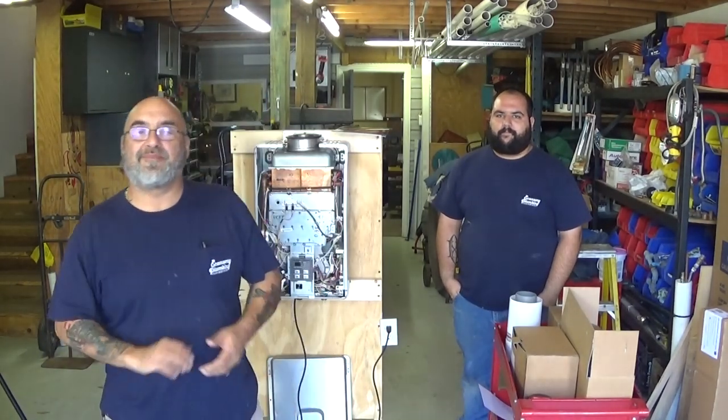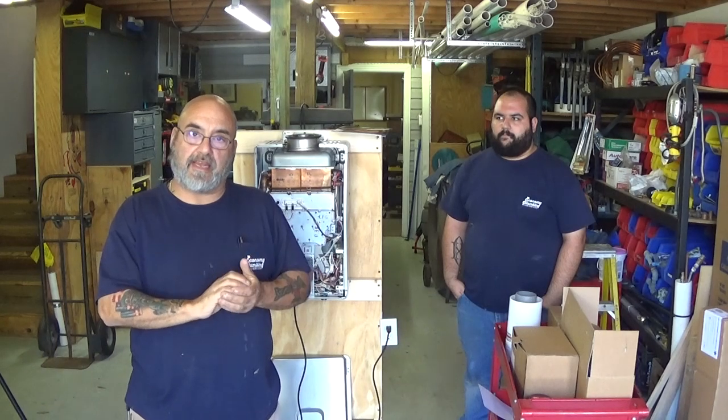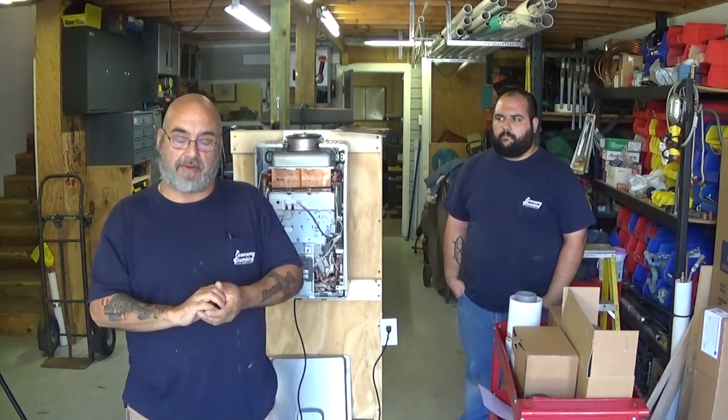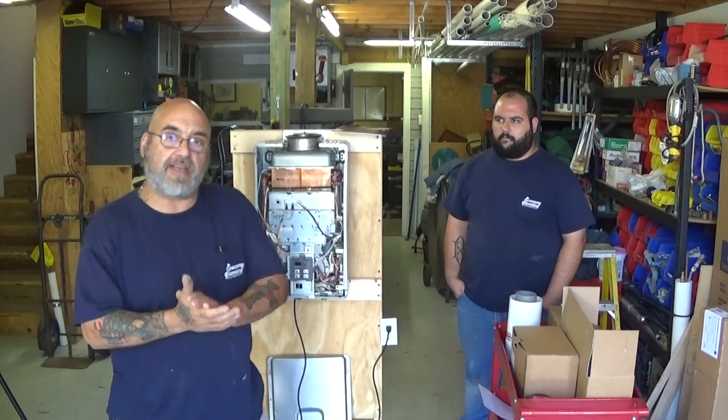Hey YouTube, Mike here. Today I'm going to touch on venting for Rinnai water heaters, whether it be the V or the RL series or the condensing models. I've had quite a few comments, emails, and phone conversations with people about the venting, so this video we're going to touch on the proper venting and what products and materials you need to properly vent a Rinnai tankless heater.